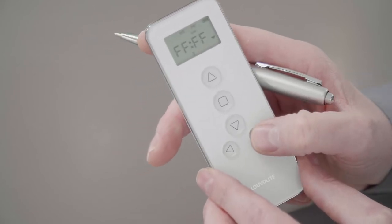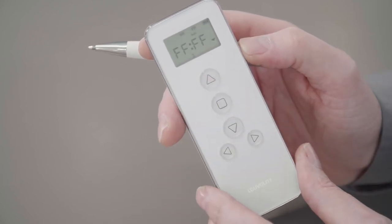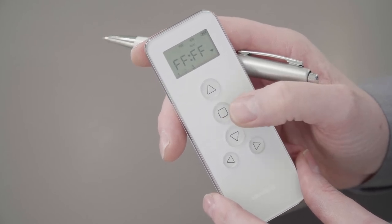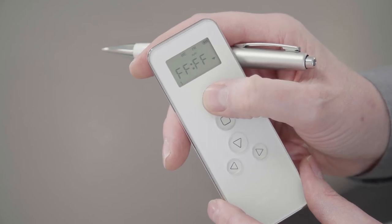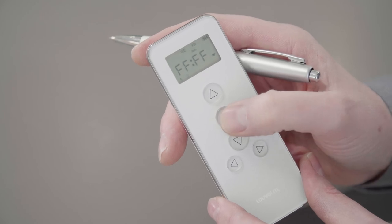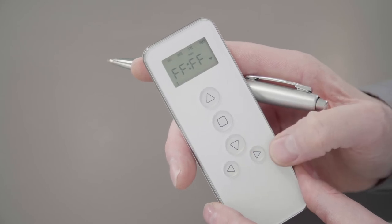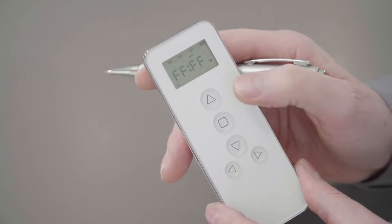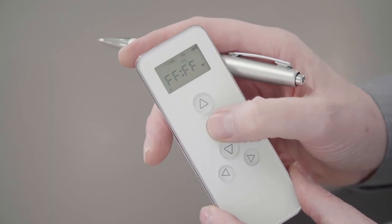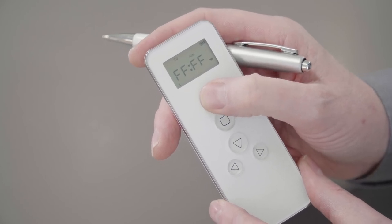By pressing the bottom right button, the channel will flash. To select a channel, press one then press stop. To scroll through, use the up and down buttons. To move on to the days, press the bottom right button. For this demonstration, we want Tuesday, so we'll press stop to highlight and scroll through to remove the rest of the days.